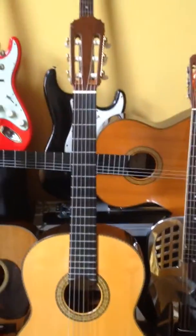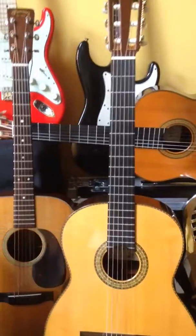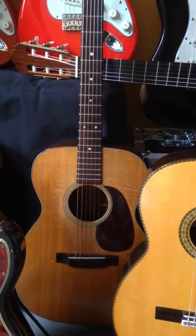Next to that is a 1982 Kono Professional with Brazilian sides and back. In the back there is a 1950 Martin 0018 with plenty of wear.